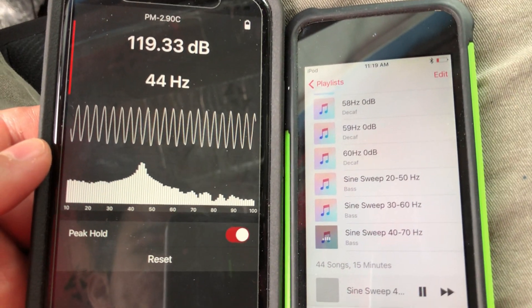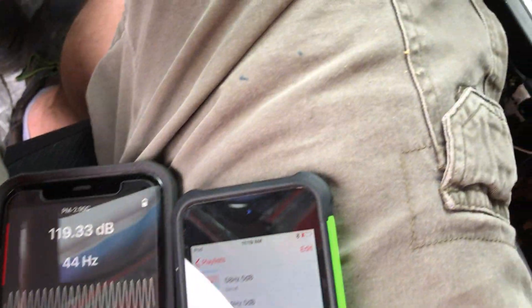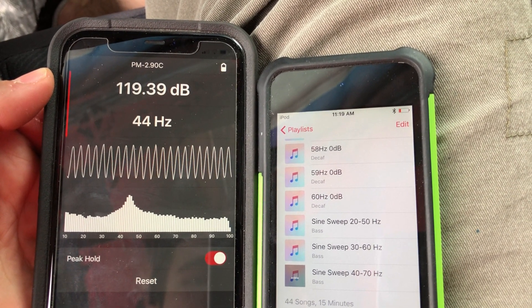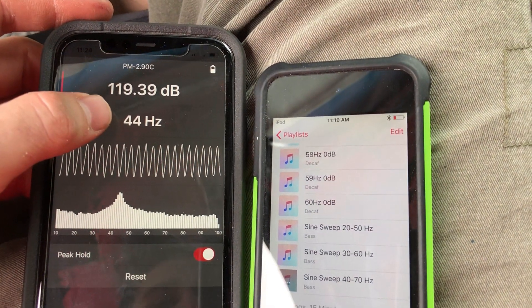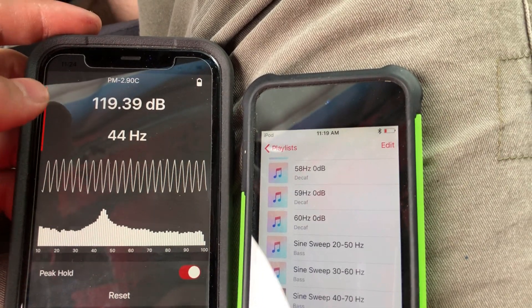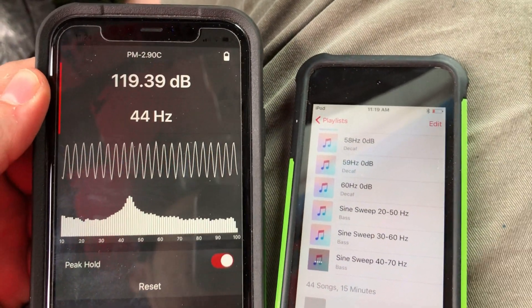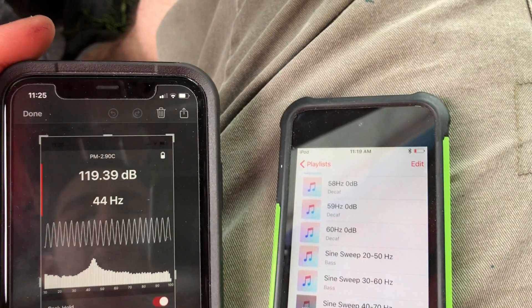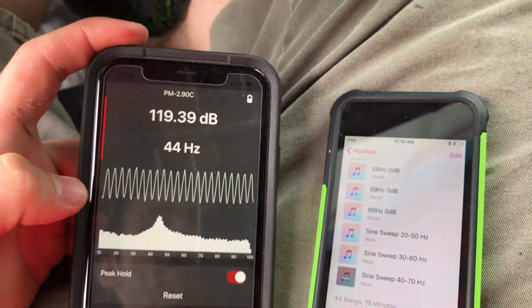I put another piece of wood in with a screw. 119.3 to 119.4. Wow — my frequency peak dropped and I went up on the meter. That is great. Before, my port enclosure was peaking in the 50-hertz range; this one's in the 40-hertz range. This is going to be a great build. I can't believe I'm gaining by shrinking the port. After thinking about it, that means I'm going to have really good lows and loud output.